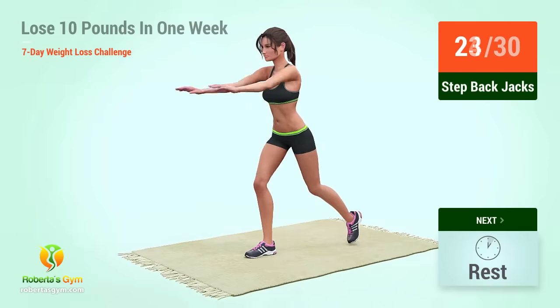Up next, mountain climber in five, four, three, two, one, go. Let's go. Thirty. Rest time.